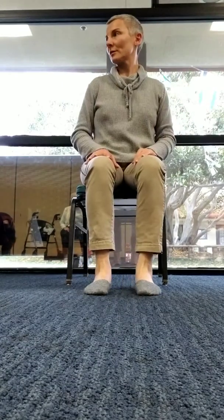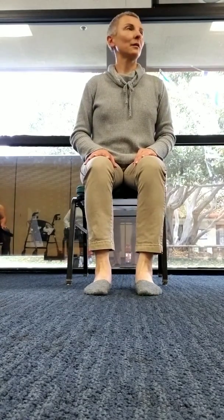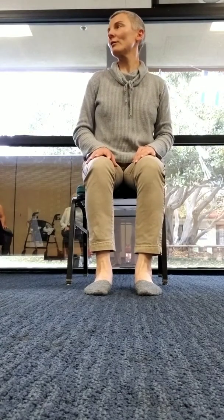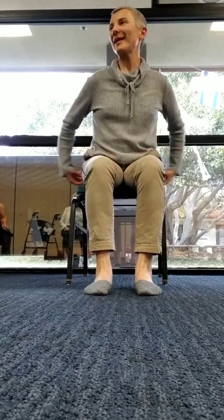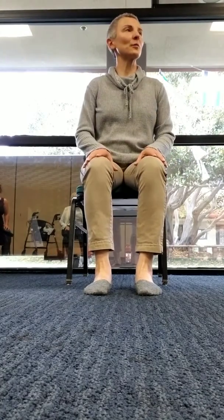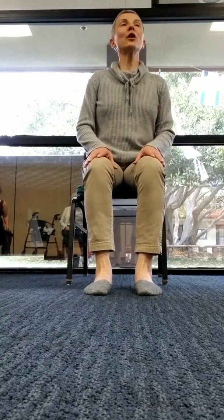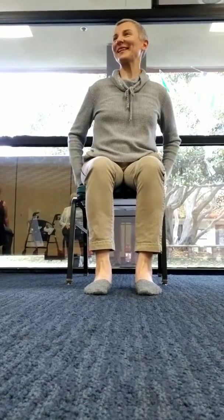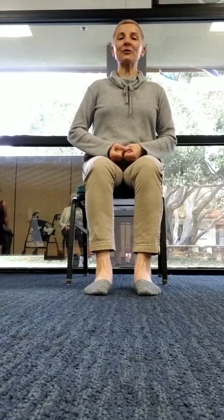A simple buttocks squeeze is the first thing you can do when you're sitting and you start having this pain. Squeeze and release your buns, along with your kegel muscle. We are not lifting shoulders — don't lift shoulders. That movement happens from the buttocks squeeze, including your kegel.